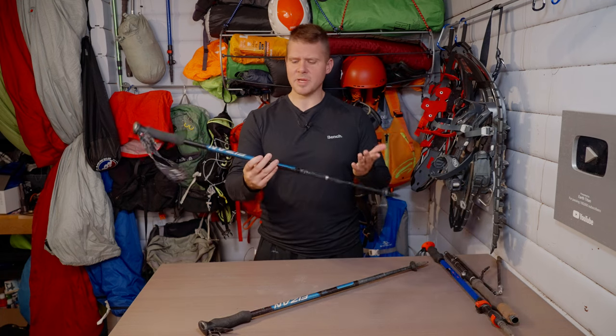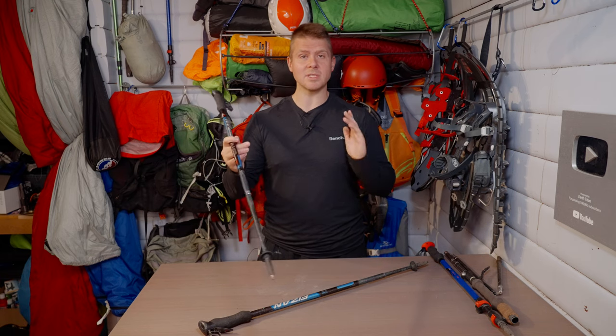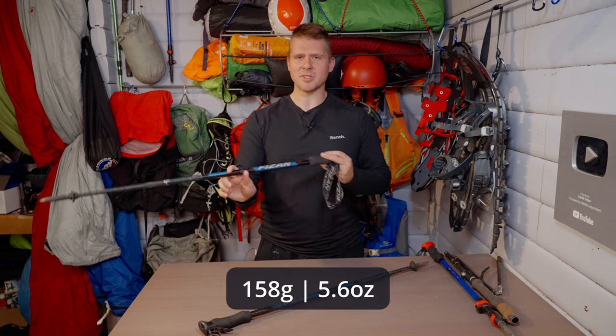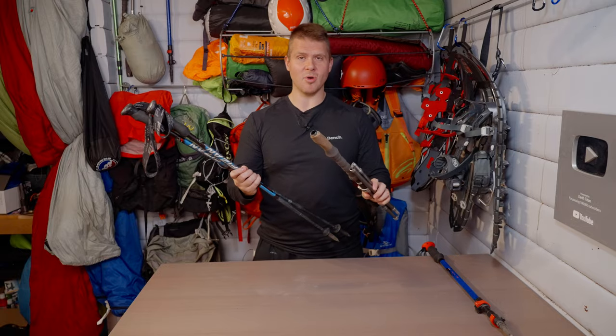This company has been in business since 1947, so they've been around for a while, and they claim this is the world's lightest aluminum trekking pole at 158 grams. Just to put that in perspective, both of these Fizzen trekking poles weigh the same as this one Trekology trekking pole.